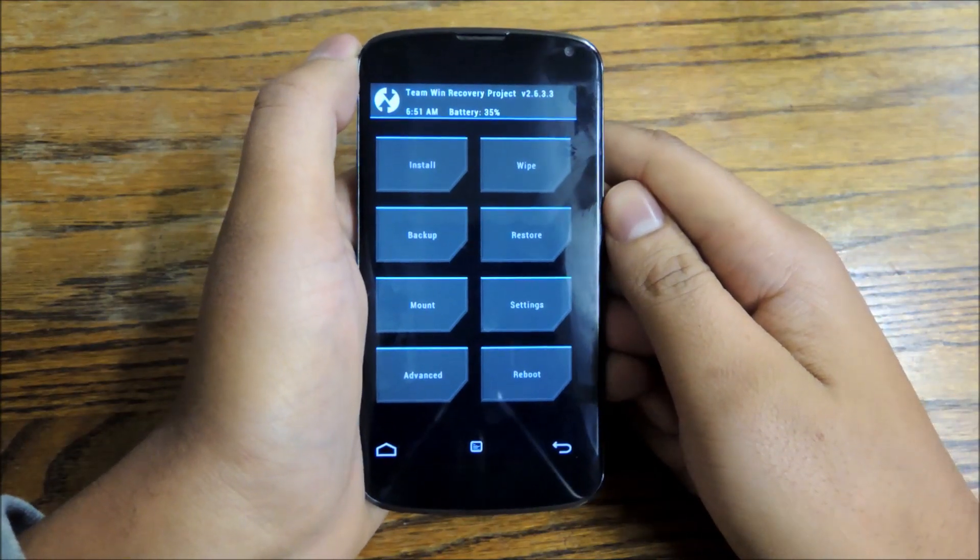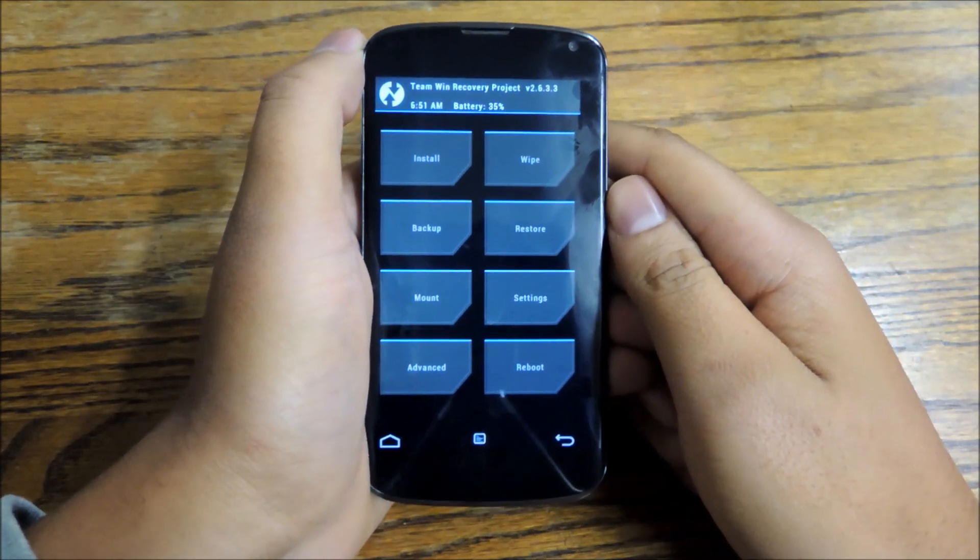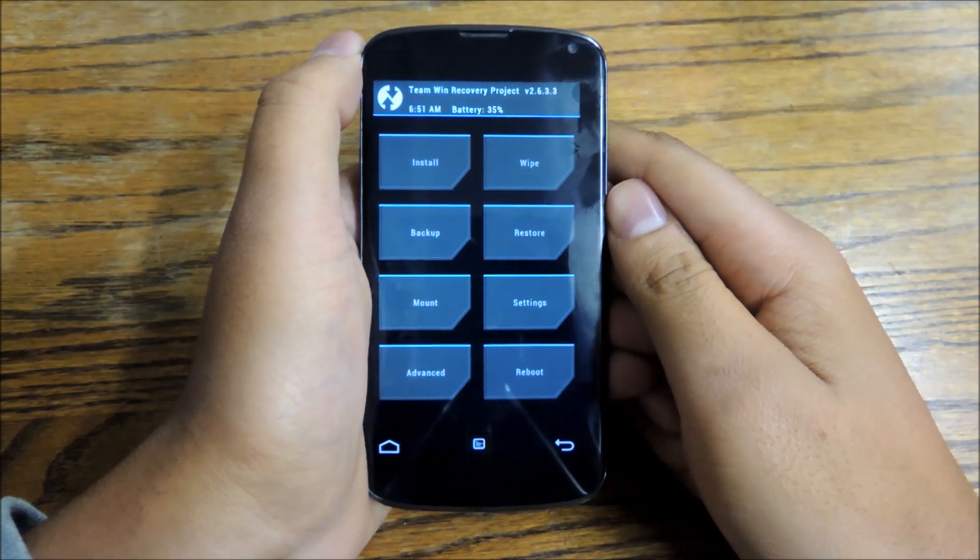Hey everybody, it's Jesse here with Nexus 5 Soft Modder. Today I'm going to show you how to make your Nexus 4 look and feel like an LG G2.